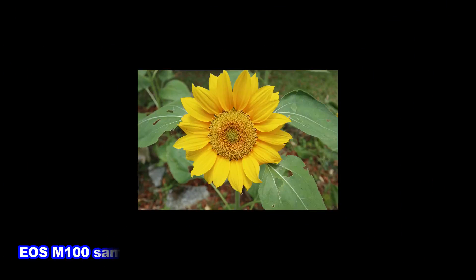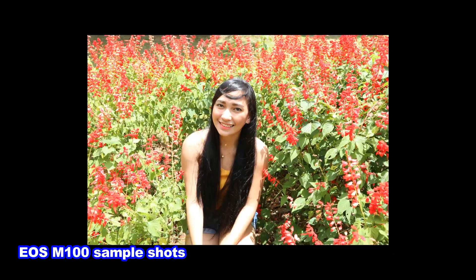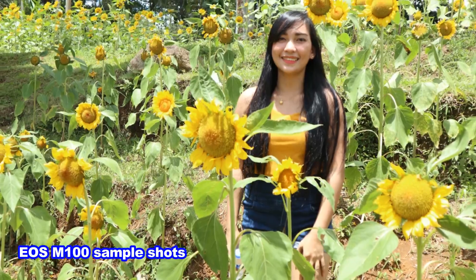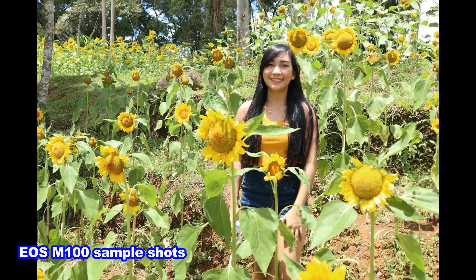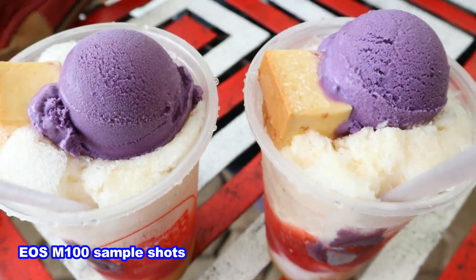So now let's talk about why this camera is still a best buy for 2018. This camera is good for newbies, it's best for travel blogging, it's very user friendly, it doesn't have a lot of buttons, and of course it has an affordable price.